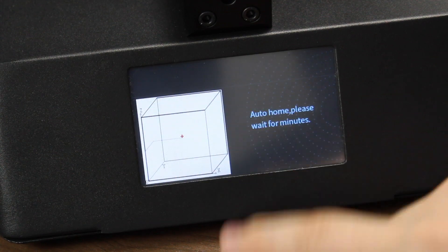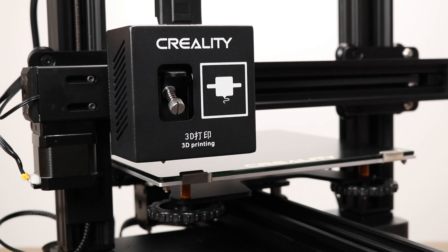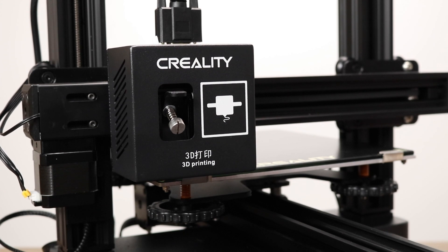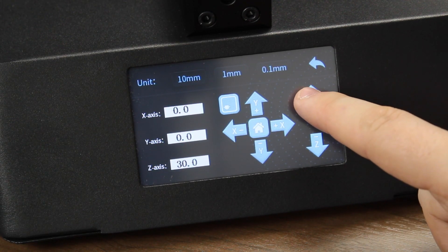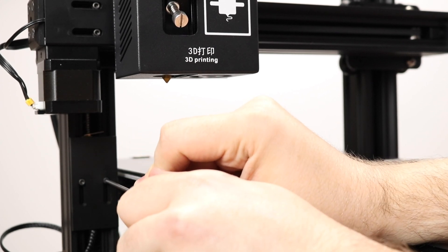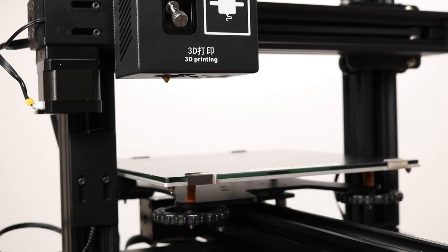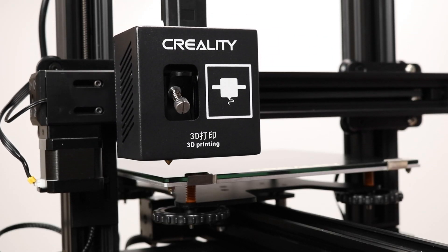Let's begin the calibration process by auto-homing the printer. Doing this is going to show us where the Z-axis limit switch sits currently. After the printer is homed, check out the distance between the nozzle and the glass and where it sits. In this case, the nozzle was about 1.5mm below the level of the glass. To fix this, I'm going to move the Z-axis up to about 70mm. Moving the Z-axis up will allow me to get access to the Z-limit switch screws. Now I can adjust the Z-axis up and down to make any adjustments necessary to get the nozzle close to the glass. After that, let's auto-home the printer again. Repeat this process until you see the tip of the nozzle come close to the glass level.